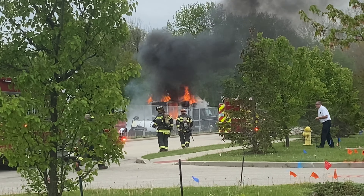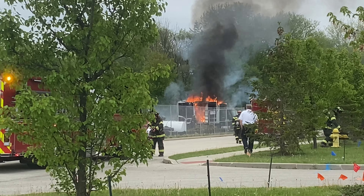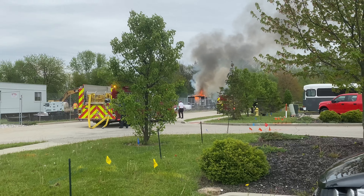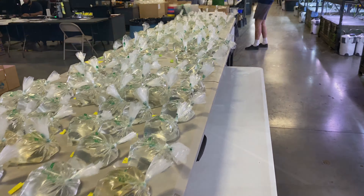Across the street from Aquatic Arts they're doing construction and apparently they caught this trailer on fire. Fun fact about fire: you'll see that's black smoke because that's an active fire. As soon as they get it under control and quote-unquote out, the smoke will turn white because it is now a fire that is being put out.